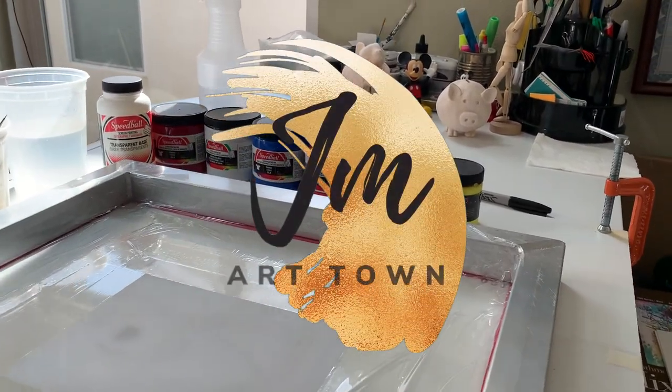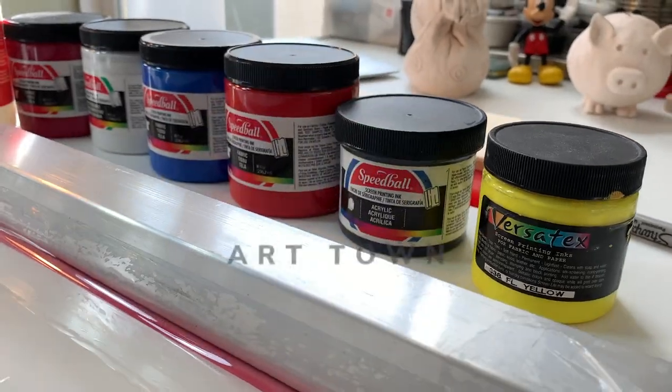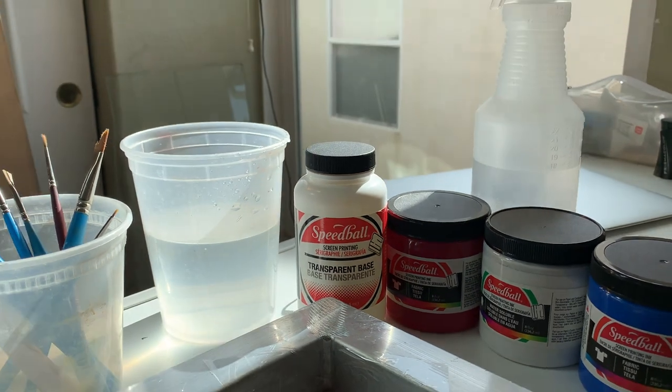Hello everyone, welcome to JM Art Town. In today's video, I'm gonna show you how to do a monoprint using screen print monotype, which gives you the freedom to try different techniques in a less expensive way.